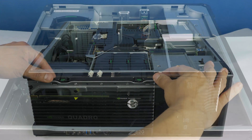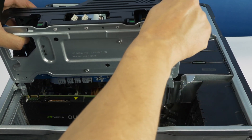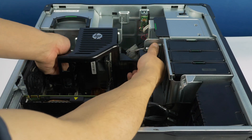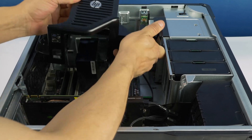You will now need to remove the riser board. Remove it by depressing these tabs and pulling back on the two levers. Once in position, remove the riser board like so. Now, you will need to remove the internal cover by depressing these two tabs indicated here and pulling out the cover.